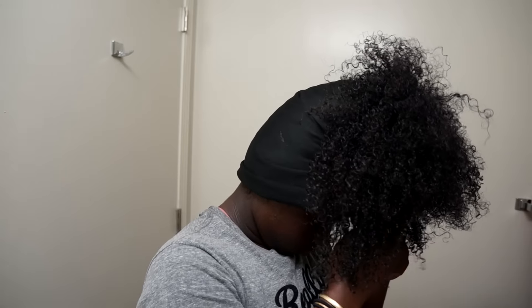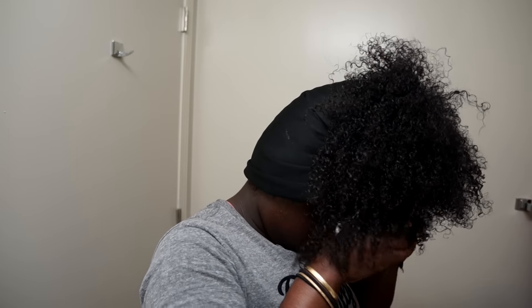I'm going to let my hair air-dry. This is about three hours later. Since my hair is still kind of wet, I'm going to tie a scarf around my hair and go to sleep.